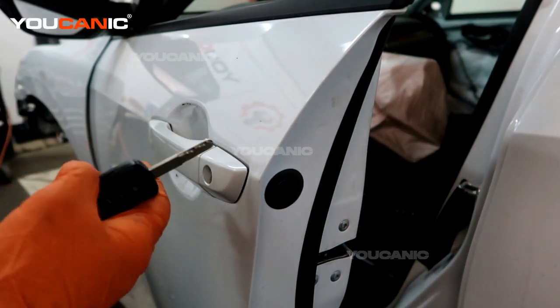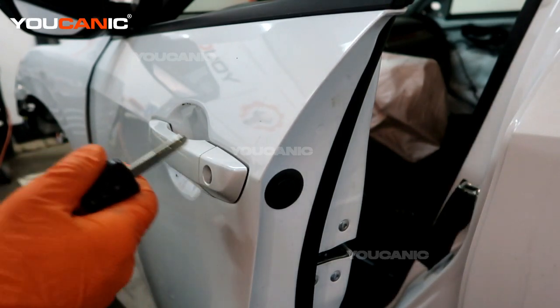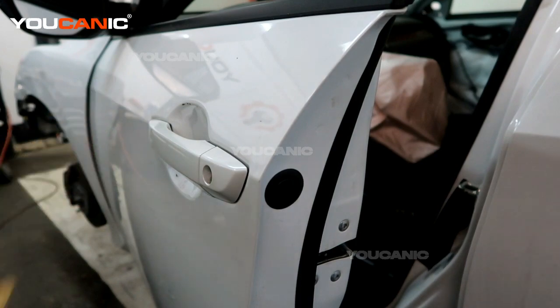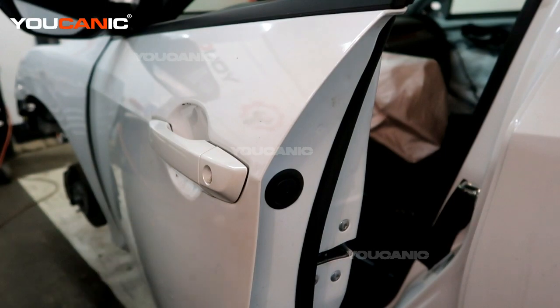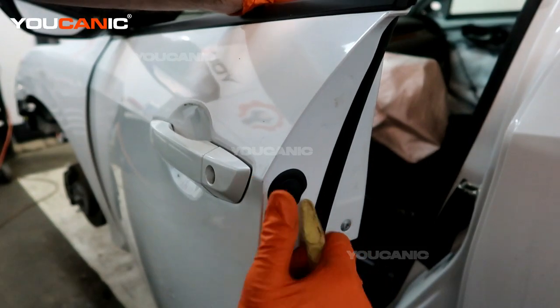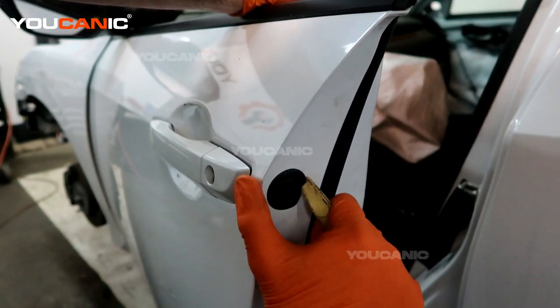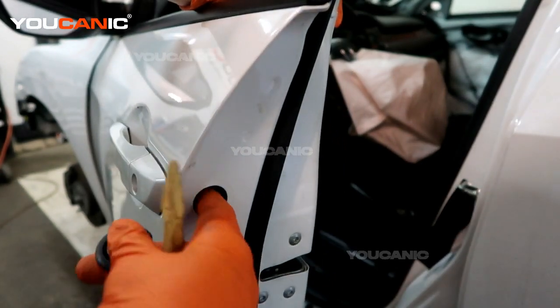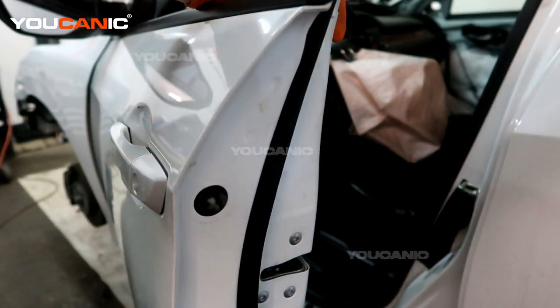I'm going to show you how to remove the door lock cylinder, because you need to remove that first to be able to remove the exterior door handle if it's broken. To start, you want your door to be open, and with your door open you'll be able to pop this little plastic cover here. Right inside we have a 10 millimeter bolt that we need to loosen up.